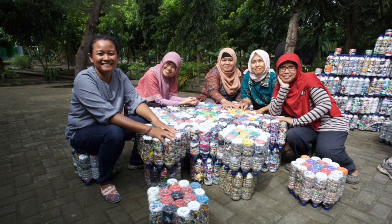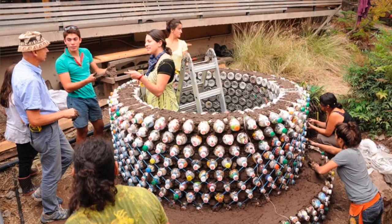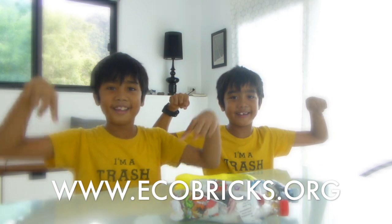And there you have one complete eco-brick. You can use eco-bricks for lots of things like furniture or building. Check out this website for ideas.